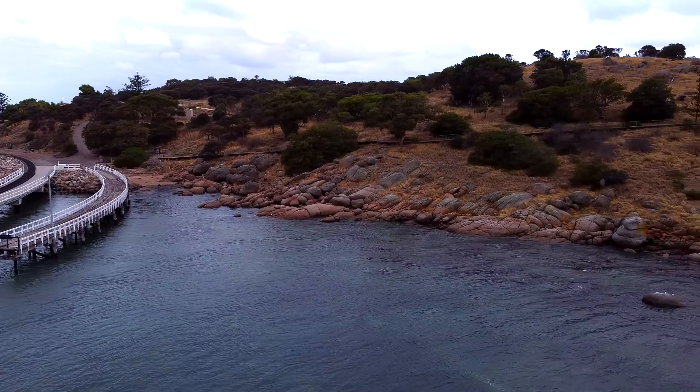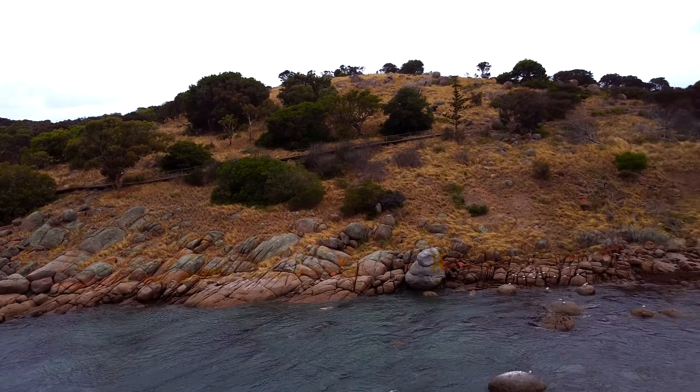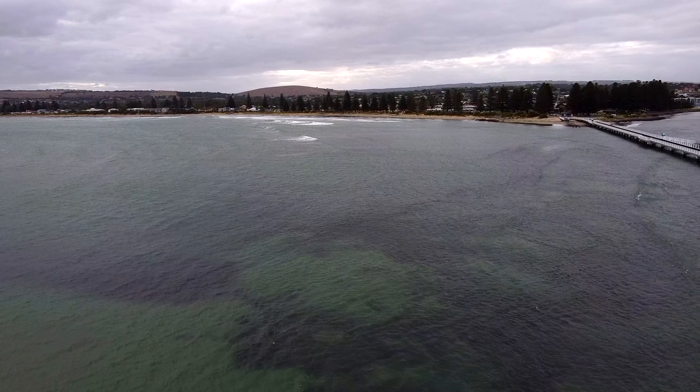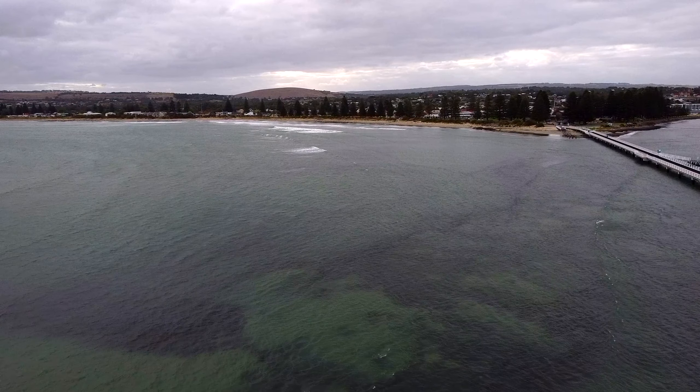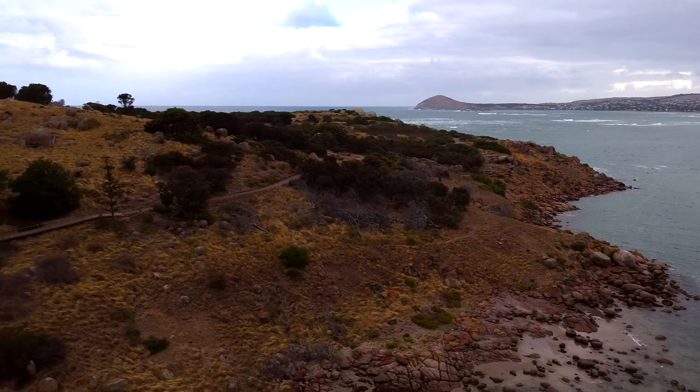The biggest downside to the Mini 1 I would say is it doesn't have that much of a top speed and it's not very strong at dealing with headwinds. In this part of the video right here you can see the drone beginning to wobble like crazy, and now it's just completely breaking even with the headwind — it's not going anywhere, it's not travelling forwards any further.